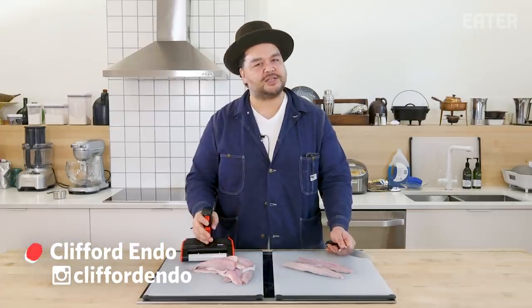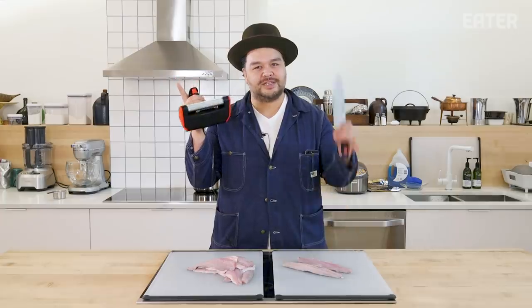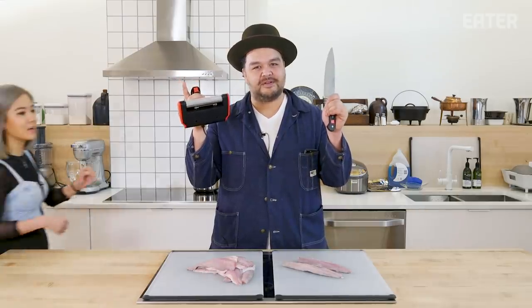Today on Kitchen Gadgets, we're testing the automatic fish skinner, Skins It, versus a chef's knife. Sorry, Cliff.